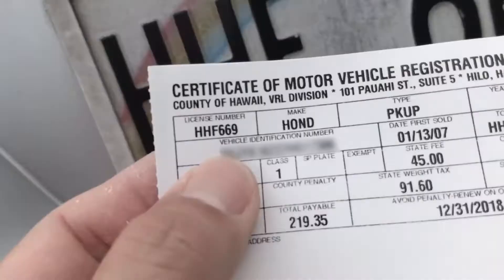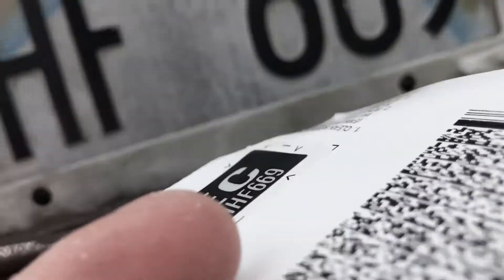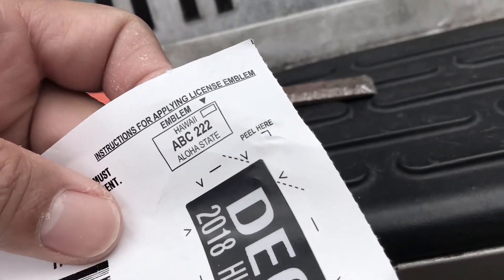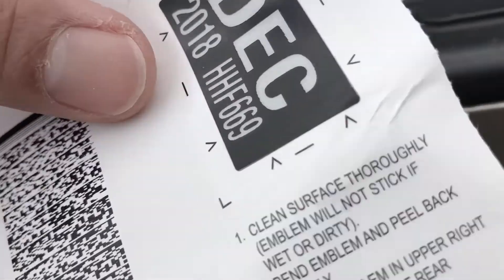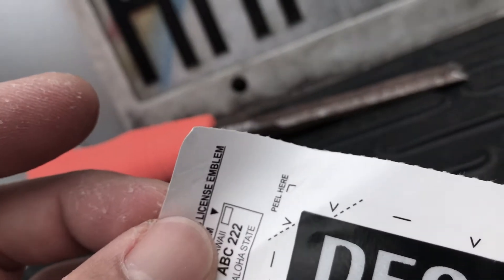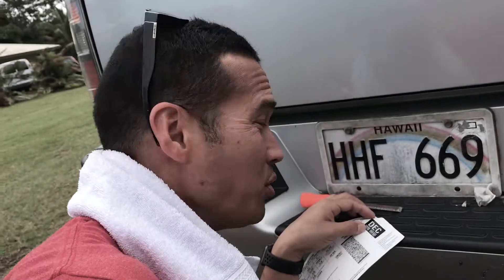This is the certificate of motor vehicle registration. I'm like, how do you take this off? It's so hard. This tiny little — it says 'peel here.' Okay, so I peel here. I can't even get it off. 'Clean surface thoroughly. Emblem will not stick if wet or dirty. Bend emblem and peel back slow.' I see the arrows. I see the directions.